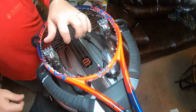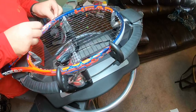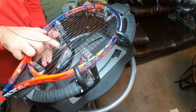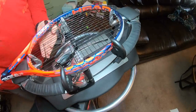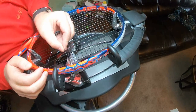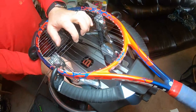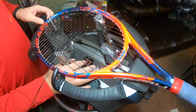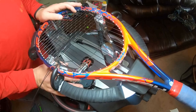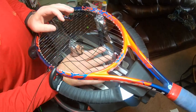Always fan your strings. When you rotate your clamps, I've mentioned this before — when you release your clamps, don't rotate them out because you can hit the racket and damage the paint. Always rotate your clamps in.